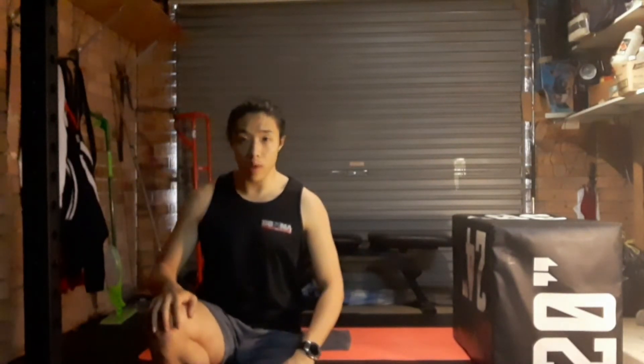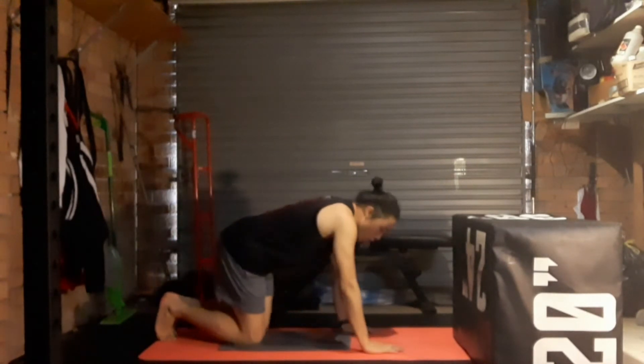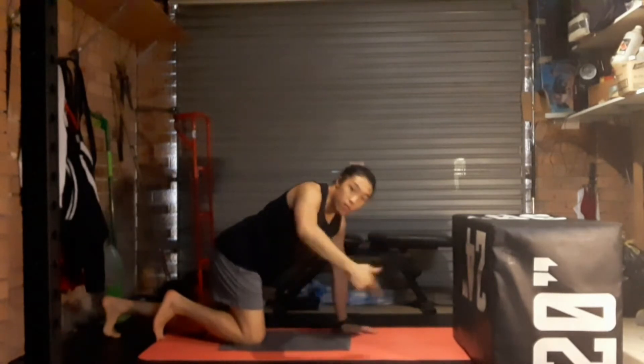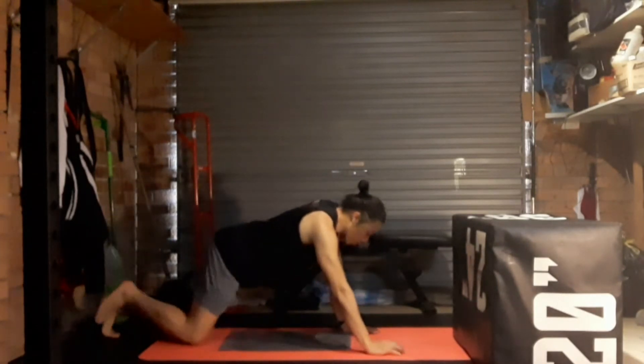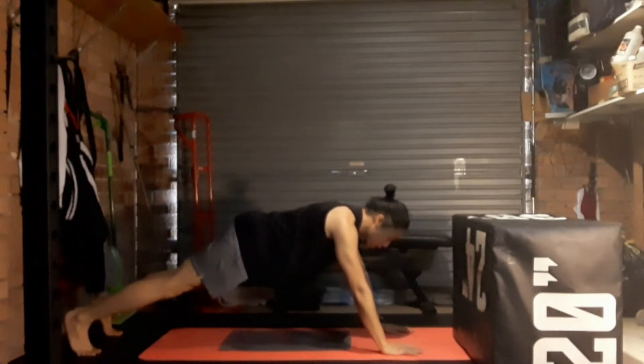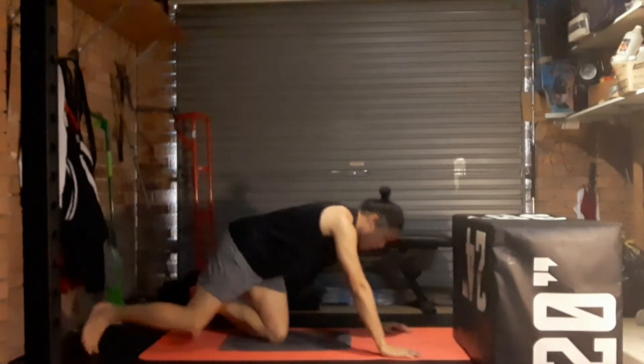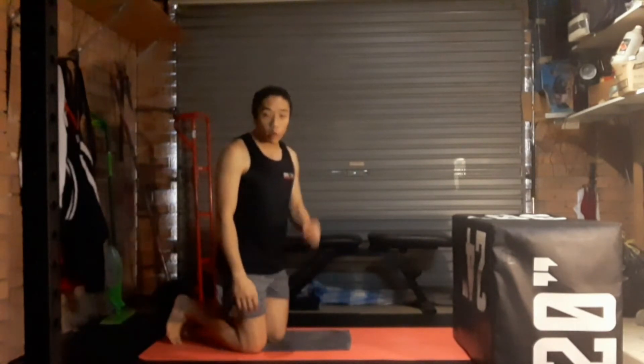Then we're going to go for some overhead push-ups. Your normal push-up hand position is here — we're going to try to bring our hands up higher, which gets into our middle back a little bit. We'll only do five of these, they can be quite challenging. Walk your hands out a little bit, and the goal is to almost get your forehead between your hands. Of course, the higher you walk your hands, the harder it will be.